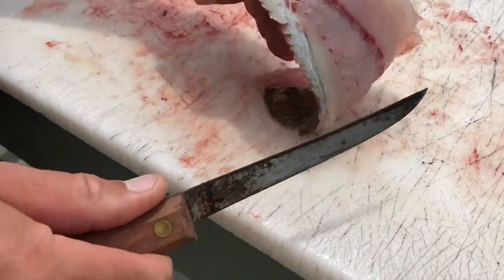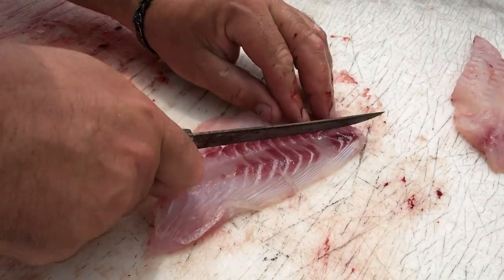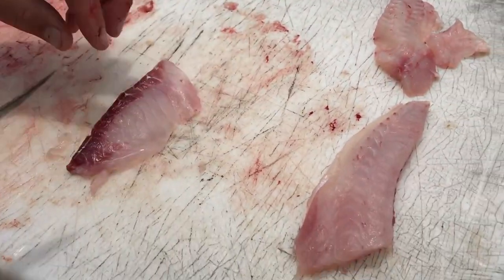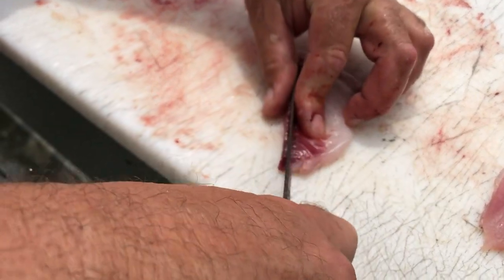That's completely boneless right now. Even though there are a lot of bones in this fish, you saw how easy — you want to pull them right out. Same thing, just come right down the line. One big piece right there, and then the same on the other side. You also get rid of all that dark meat as well.